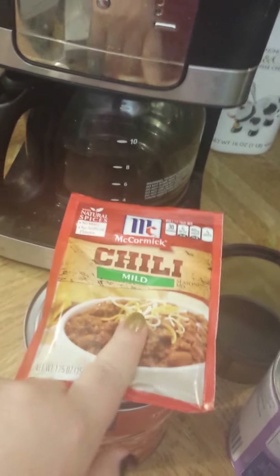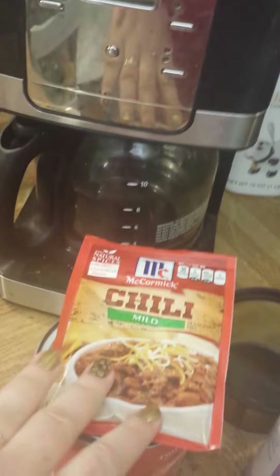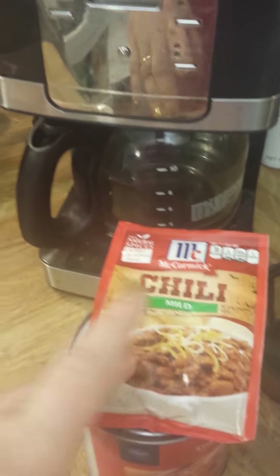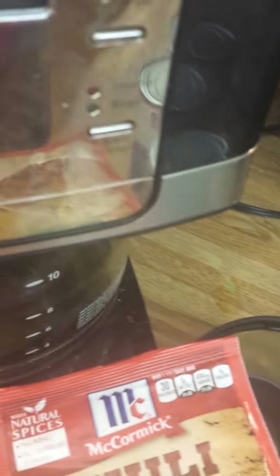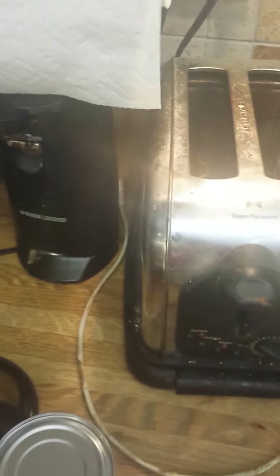It's pretty simple. You can see I just used this McCormick's mild chili sauce - of course you can use whichever one you want. Then I use pintos; you can use whichever beans you would prefer.